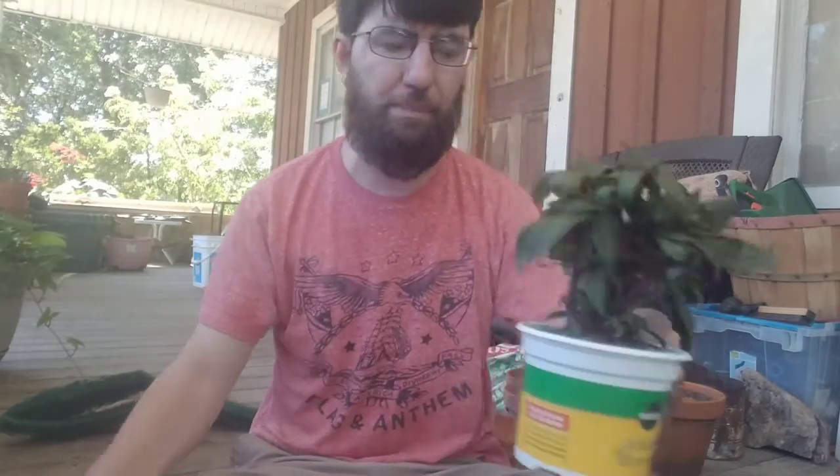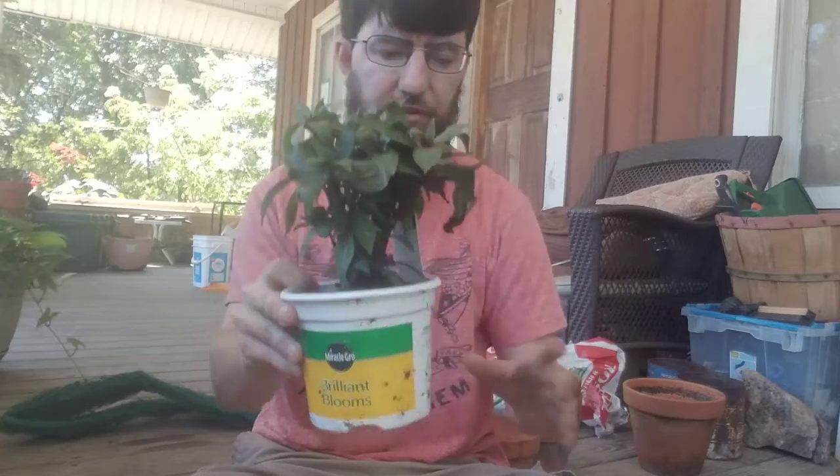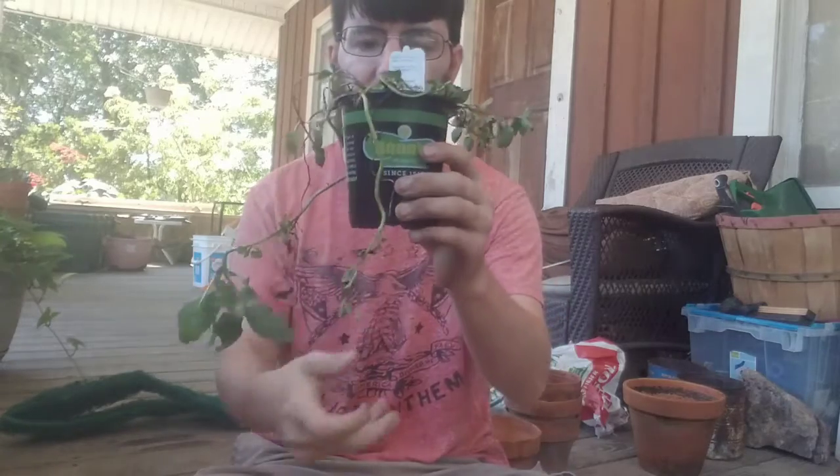I bought some plants at Ace Hardware. They don't look so good because I got them for $1.50. And also at Lowe's — I buy plants all the time that are on sale. I baby them back to life and they're a lot cheaper. These were $1.50.